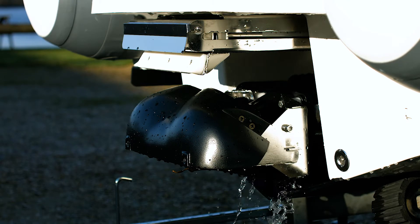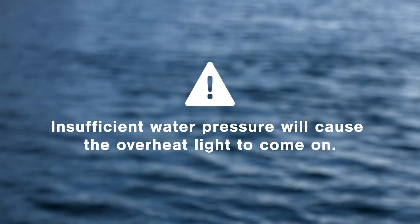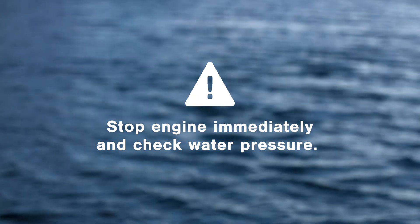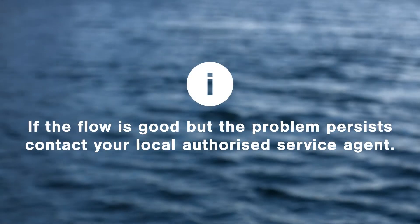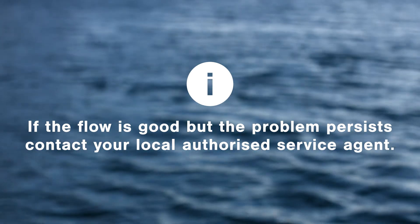Flush the engine, checking that water is exiting out of the pump. Insufficient water pressure will cause the overheat light to come on because not enough water is running through the engine. If this happens, stop the engine immediately and check the water pressure. If the water flow is good but the problem persists, contact your nearest authorized service agent.